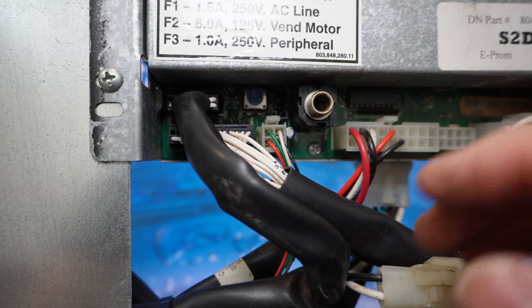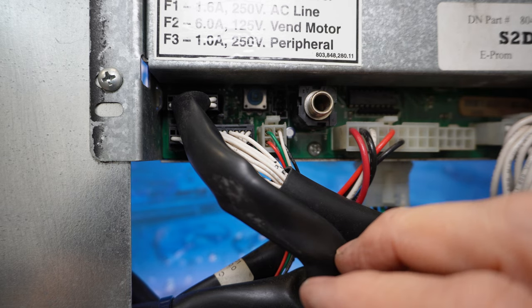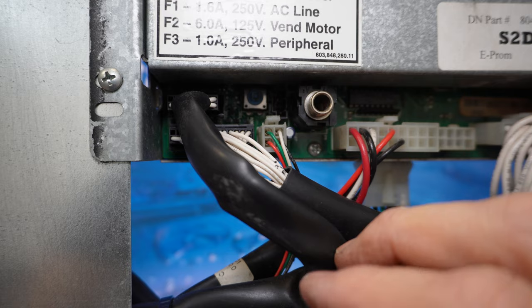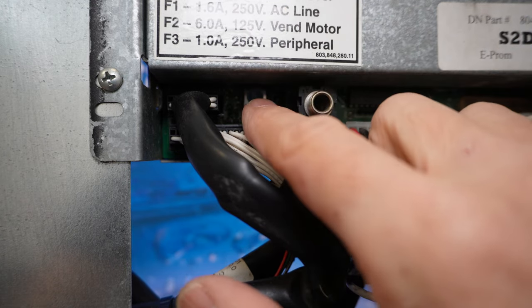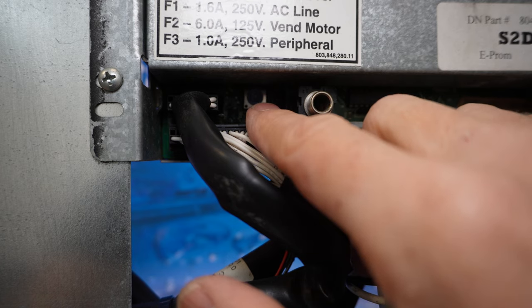The final destination of all the wires coming off the sold-out switches as well as the home switches on the vent motors is the actual control board. This is our STD control board. There is our service mode button.